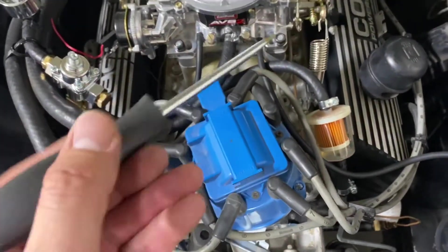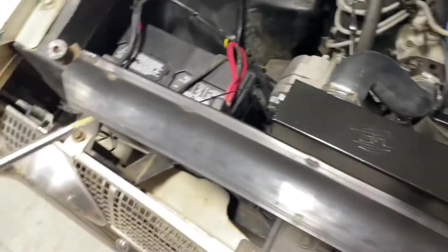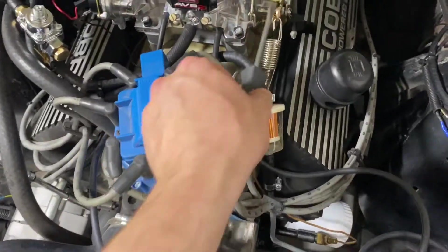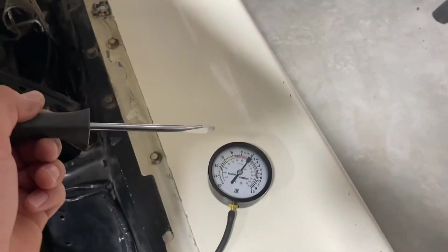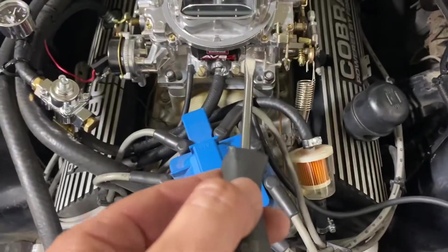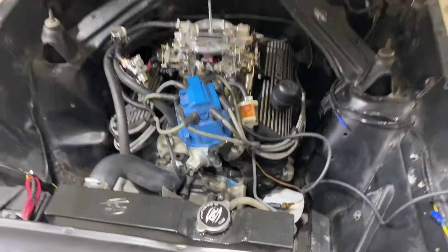Typically you're enriching the mixture to find the sweet spot. If adding fuel to one side helps, go to the other side and add the same amount — normally it'll respond similarly. Then look at your tachometer and check if RPM has increased by more than 40. If the carburetor was way off, it may jump more than 40 RPM — if so, come back to the idle speed screw and adjust it back down to your base setting of 750 RPM. Keep repeating that process until you get the highest vacuum. Once you do, stop — then lean each side out by a 16th of a turn.